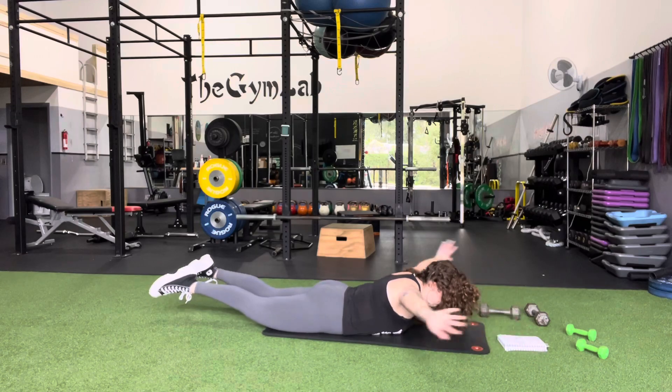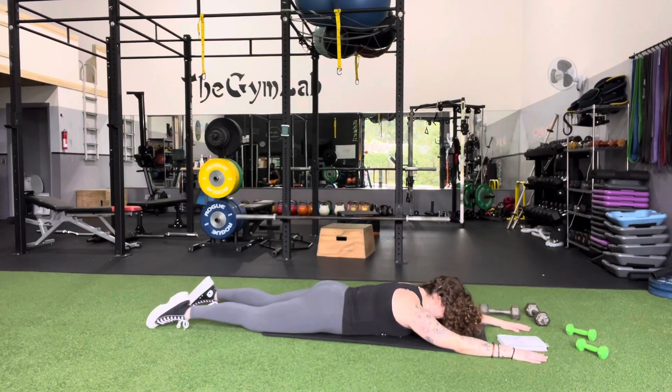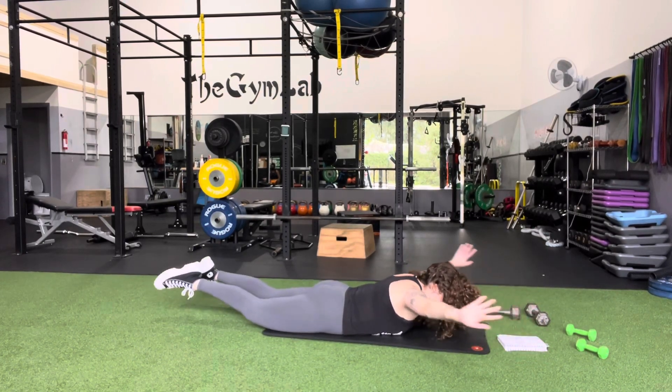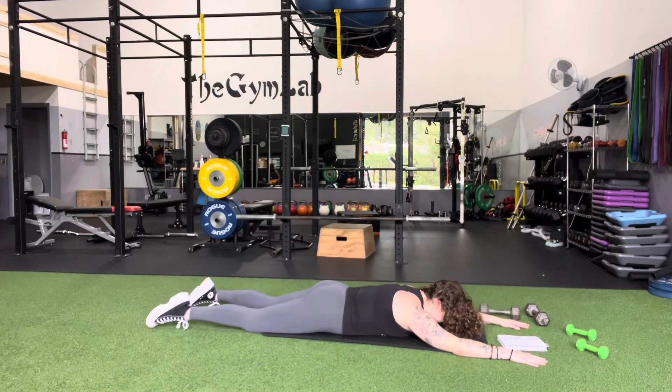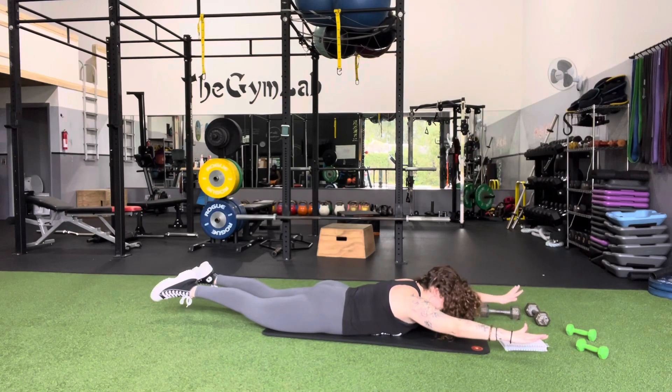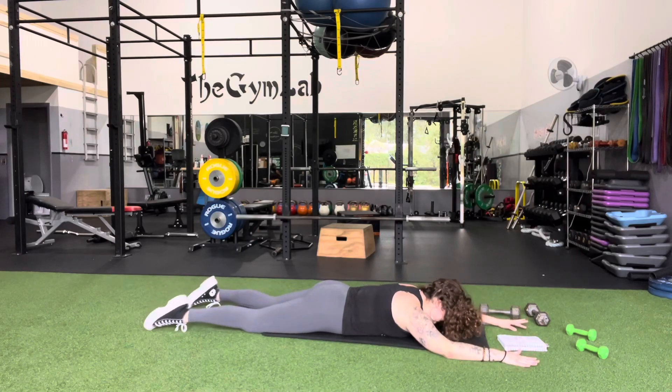If you want to make it tougher, you can also add the legs lifting up with a good butt squeeze, but I want you to really focus on the arms here. Up, rotate, and back down. Completely relax it, then readjust — squeeze, rotate, and bring it back down.